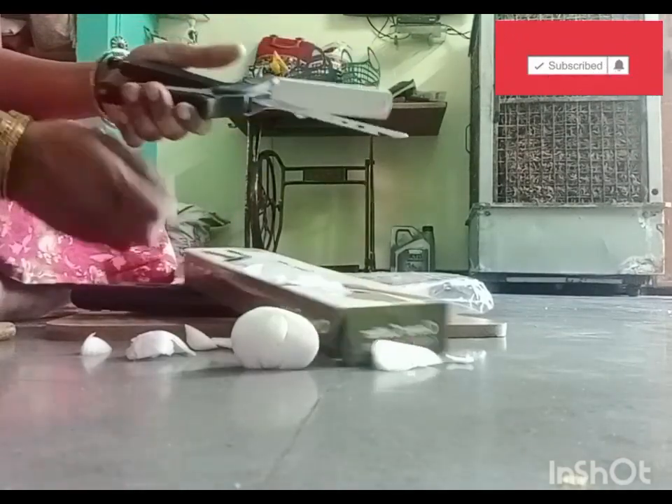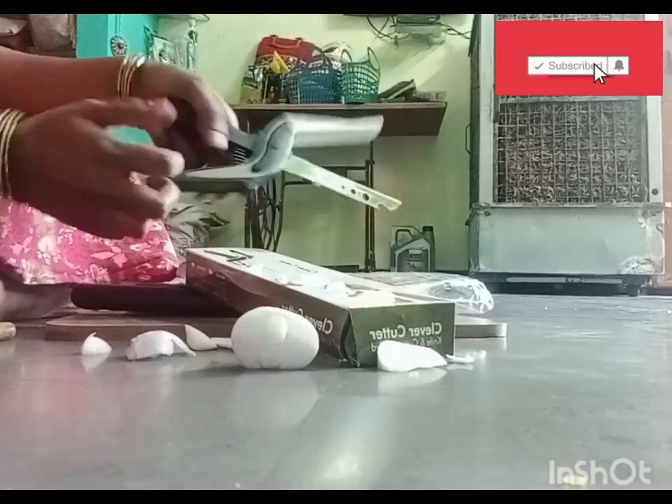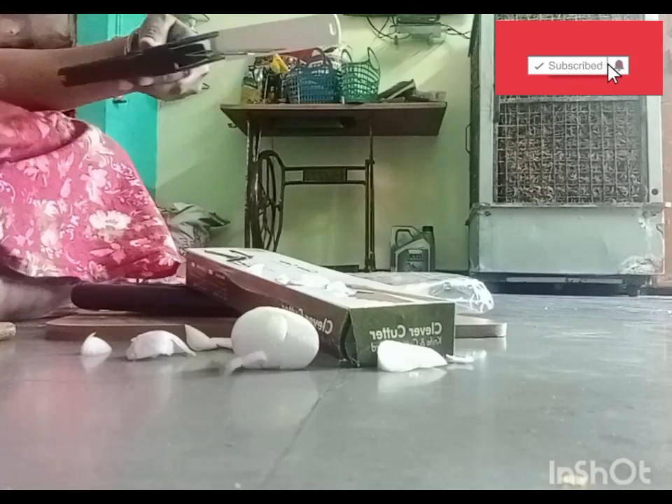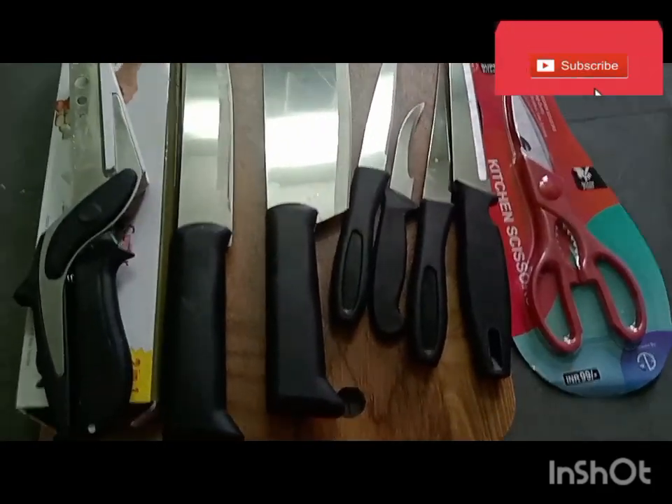I will try to get a good place in the kitchen. This has to be done. Finally, I will start cooking in the kitchen. This is the kitchen set.